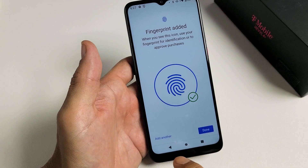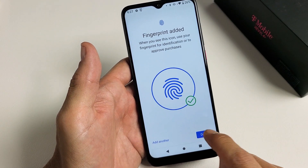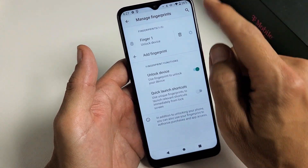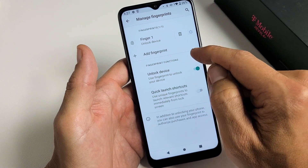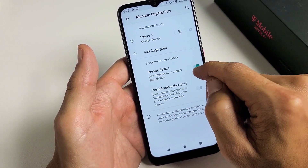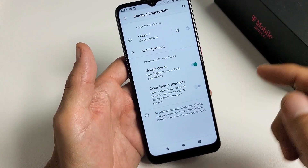Now what you can do from here is you can add another fingerprint if you wish, or you can go ahead and click Done. You can always add another fingerprint — or even a toe if you want — later on as well. You just go back here and tap on Add Fingerprint. They've toggled Unlock Device on, which is the main reason to have the fingerprint password, so I'm going to leave that toggled on.